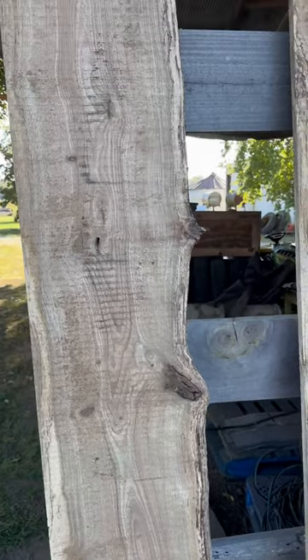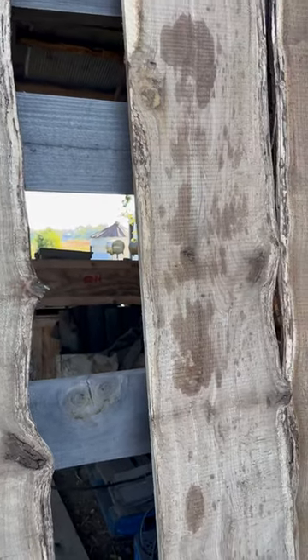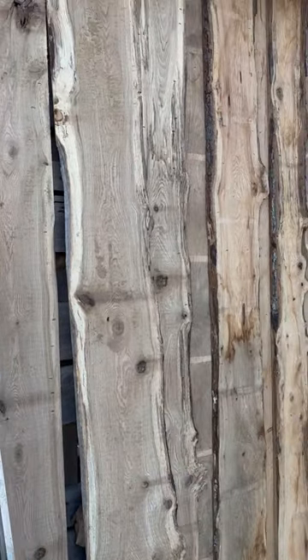What do you do with the second flitch off your sawmill — the one right under the cap cut that you know is going to cup and warp? What do you do with it?